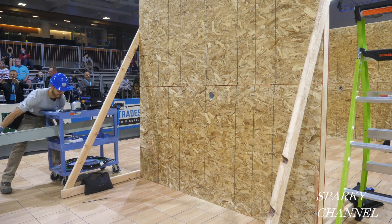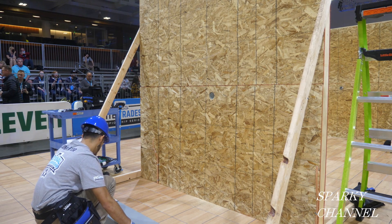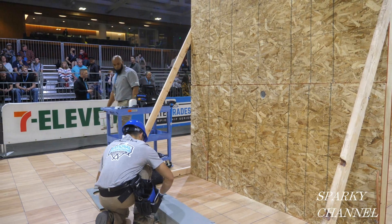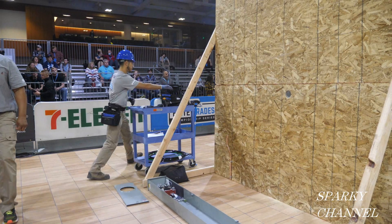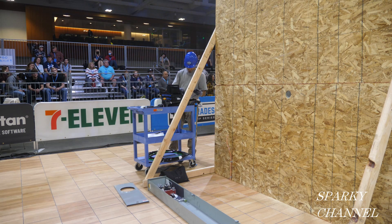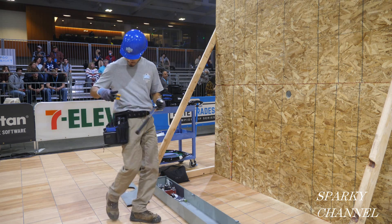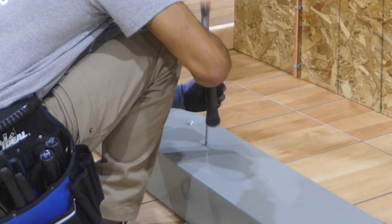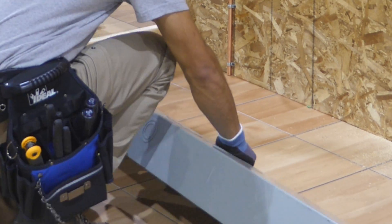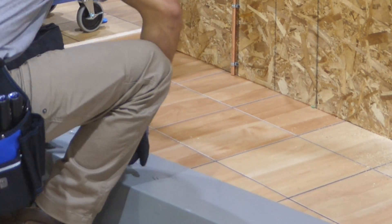Now Luis is grabbing his meter base. A meter base houses an electrical meter. It protects the meter's components from the weather. It's also the component of your electrical system that passes the power from the electric company to your panel. If something goes wrong with your base, it affects your entire system. A meter base is the mount for a watt-hour meter that measures electricity use. Luis is going to be using a 2-inch in diameter by 3-inch long nipple to connect the load center to the meter base, so he's going to have to knock out the proper knockout for that nipple.